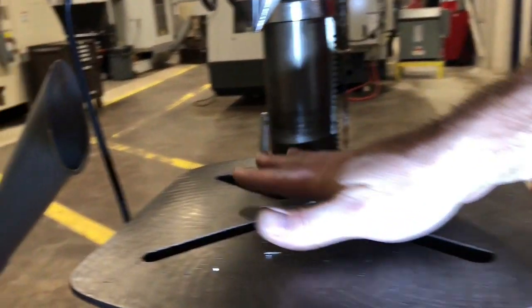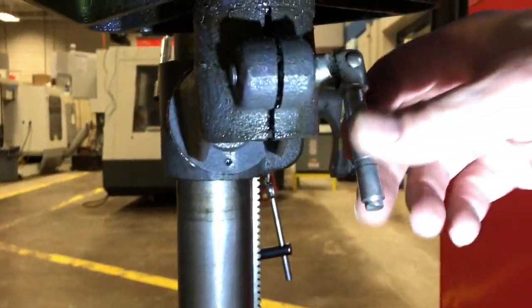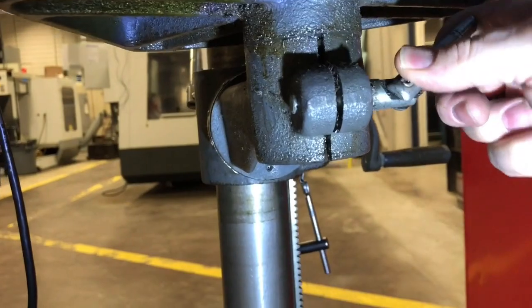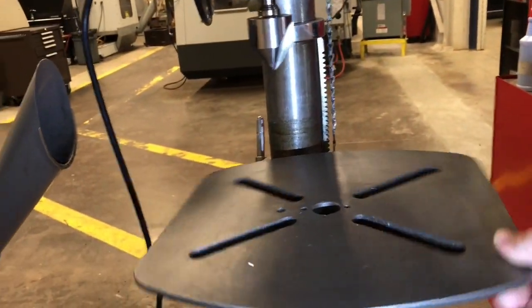Let's say we want to spin the table around. What we would do is come here, loosen this off, and that allows us to spin the table.